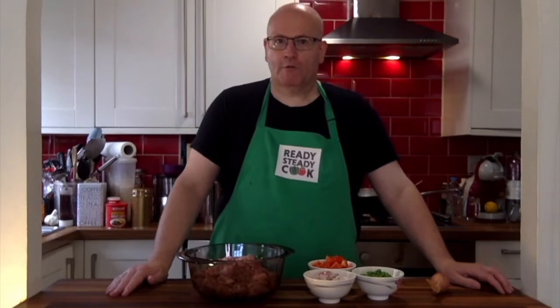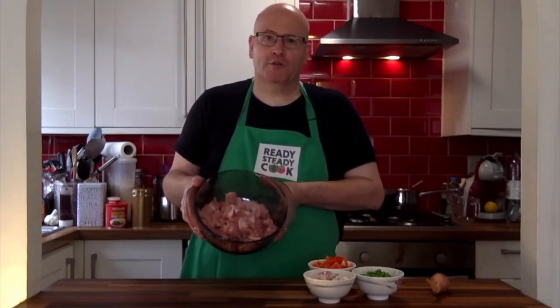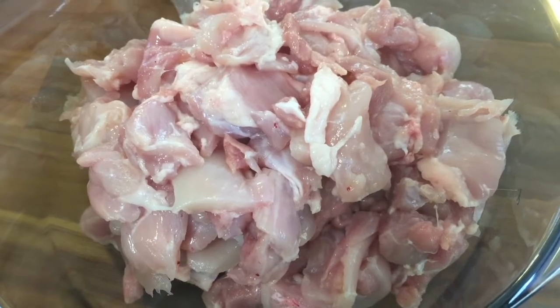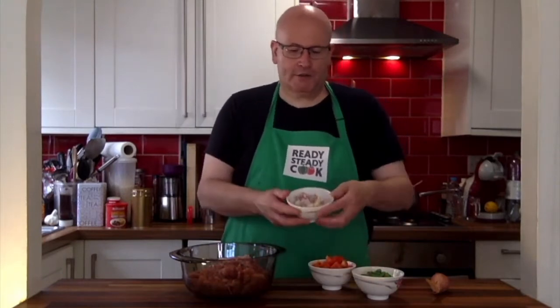The sauce is now simmering away in the background, so we're now going to prepare our meat and veg. I've already cut up 900 grams of chicken. You don't have to use chicken — you could use beef, pork, fish, lamb, anything at all — but chicken's my go-to.